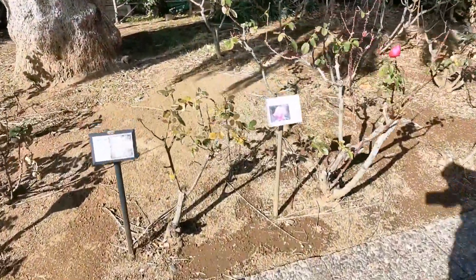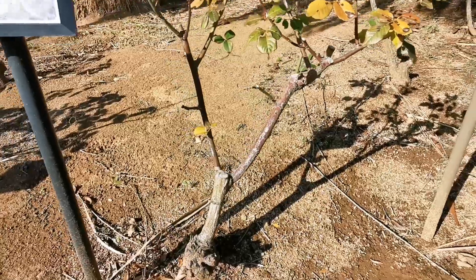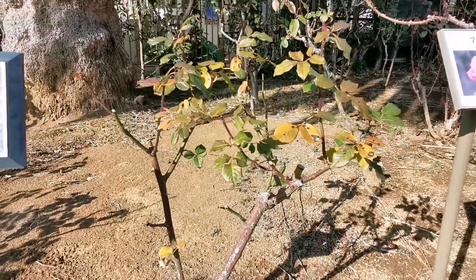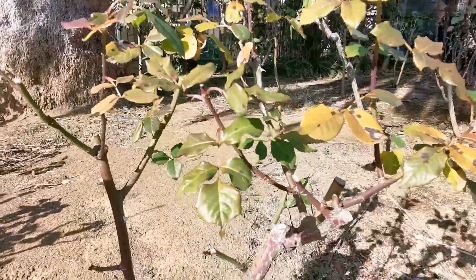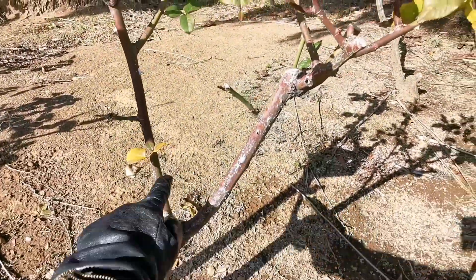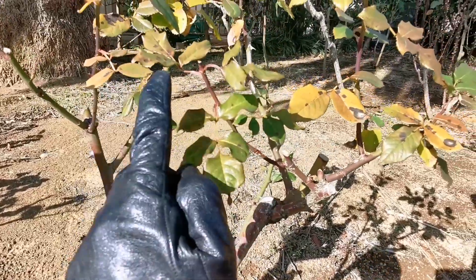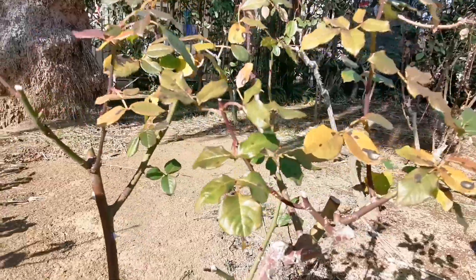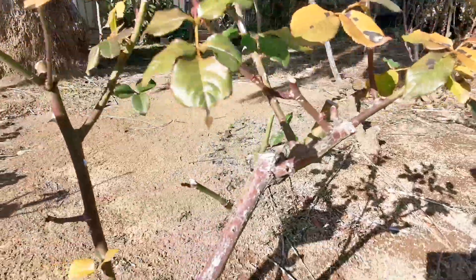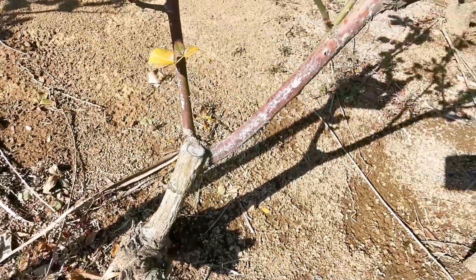For example, if there are roses like this that don't have many thick branches, then you should leave the thin branches. Because this one only has these two. So that's why they cut it and let the thin branches remain, even if they're going to produce small flowers. You have to adjust the cutting to every rose's character.